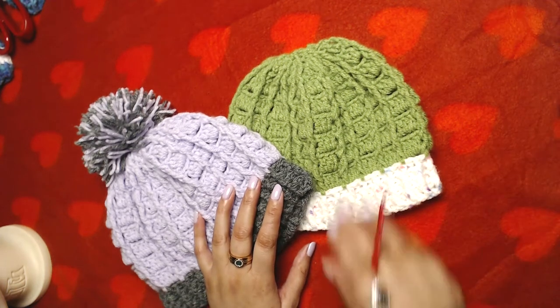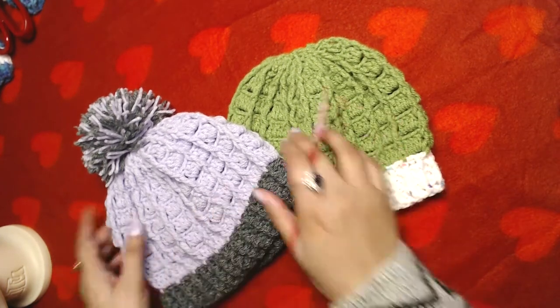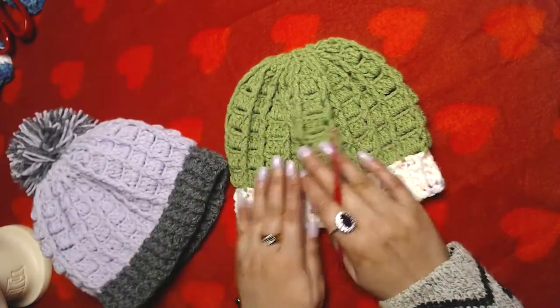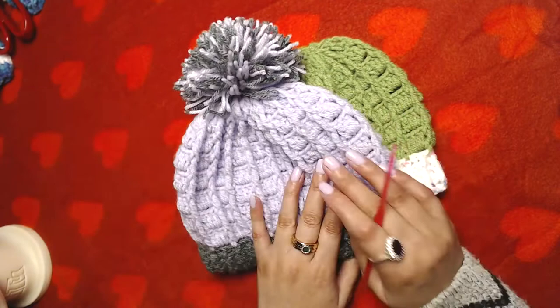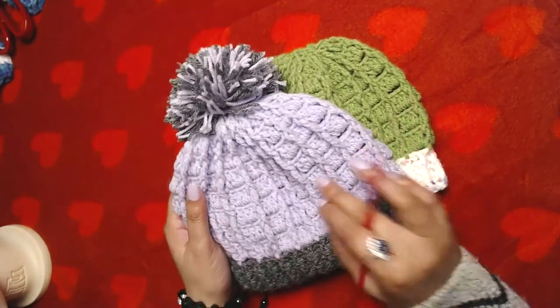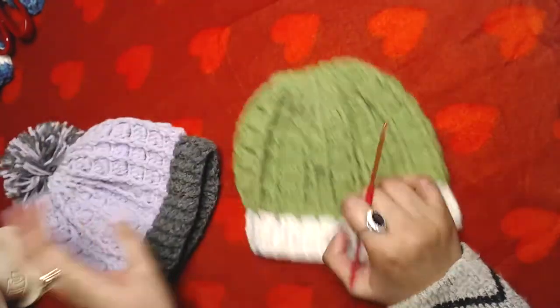Hello everyone and welcome to my channel once again. In today's video I'm going to show you guys how to crochet this beanie. I have already made this one and I'm going to make this one for the sake of the video. The only difference between these two is that I made a pom-pom for this one.